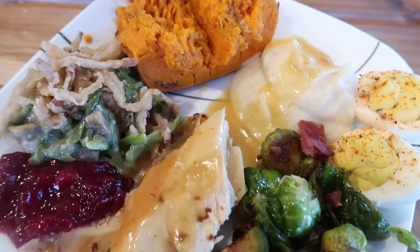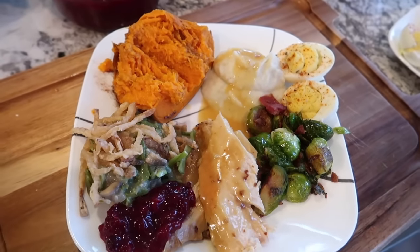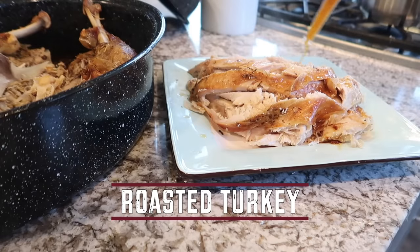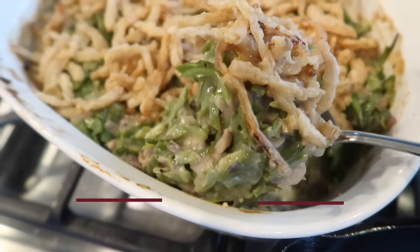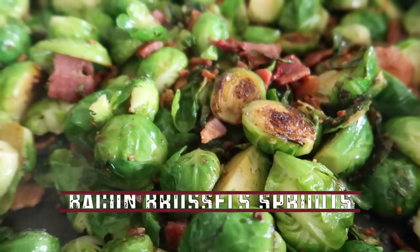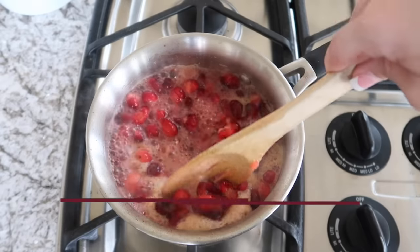Hey guys, welcome back to my channel! Today I'm going to be sharing several different recipes that will be perfect for your holiday or Thanksgiving meal. I'm so excited because they are not only very easy dishes, but all of them are gluten-free, dairy-free, and refined sugar-free, and a lot of them are paleo. So if you're looking to create a more healthy, guilt-free menu for your family and friends, this is the video you need to watch.